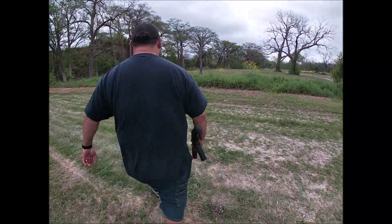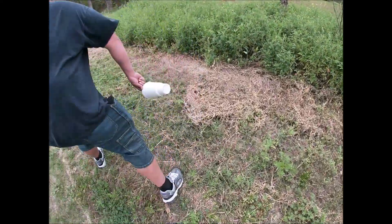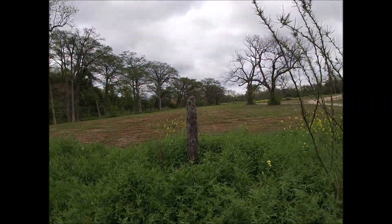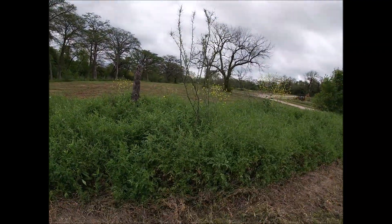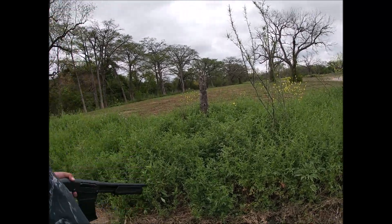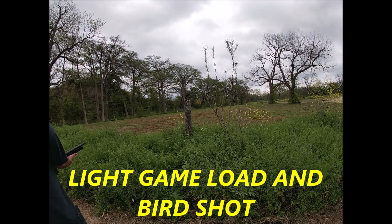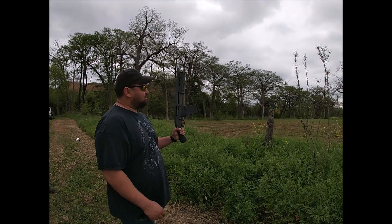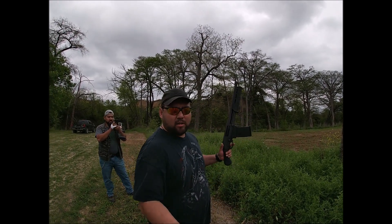We're gonna see what we can do to this little post here. We're gonna warm her up — it's the first time we've fired her. We're gonna put a few rounds in it. Hold on, don't shoot yet till I say.